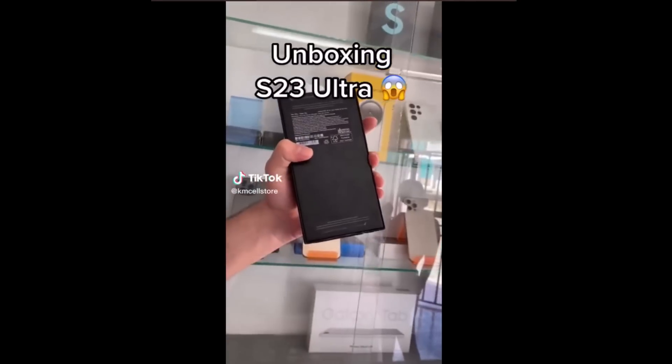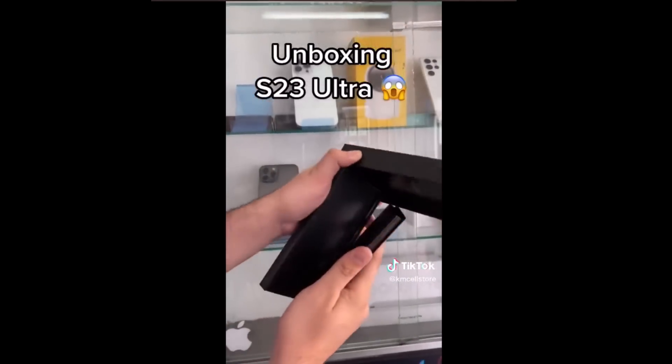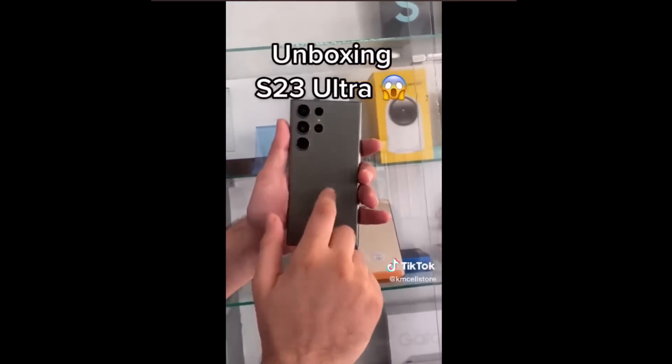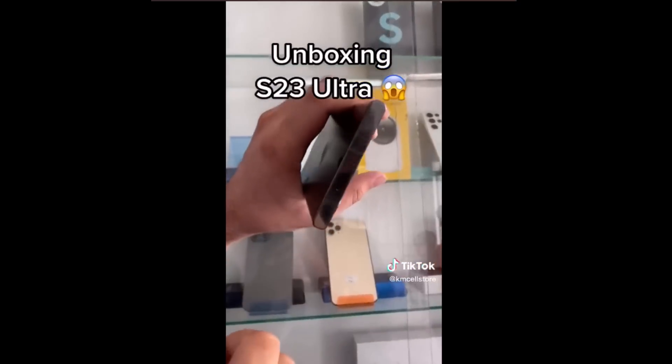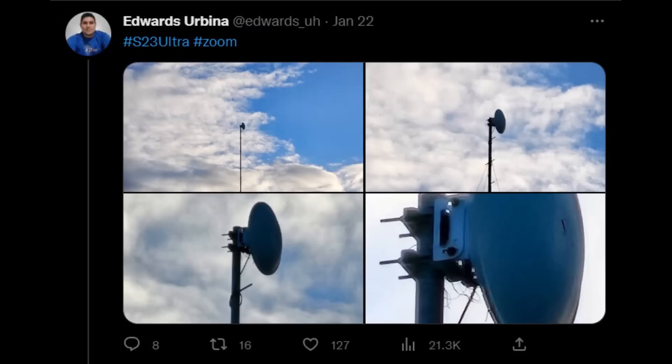What I really want to talk about is some of the photo samples posted by a Twitter user who was one of the customers that purchased the S23 Ultra from the smartphone store in Nicaragua. He has showcased its nighttime capabilities and zooming capabilities with seemingly improved performance over the S22 Ultra, which is already a very capable smartphone.